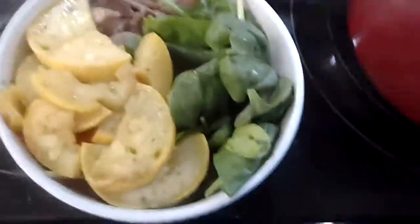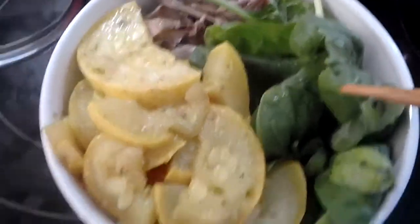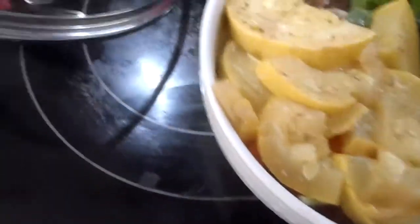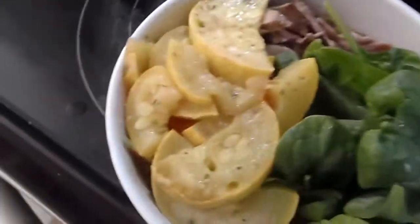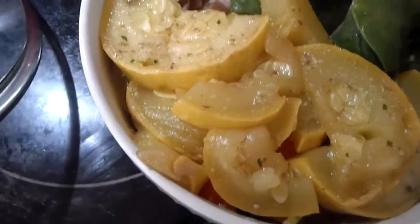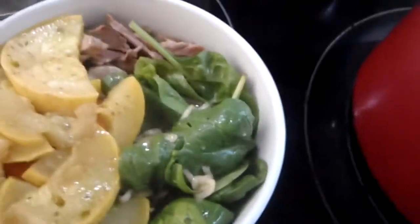Here is my bowl. In this area I have the cooked meat, and then I have some raw spinach right here. And then here in this section I have the cooked carrots and the squash which I pulled out. What I'm going to do is pour the broth right here so that it cooks the spinach — it will make the spinach more palatable because otherwise it's just really hard. And I might want some more water in that, but for right now I'm just going to top it with the green onions. And that's how you make the soup.